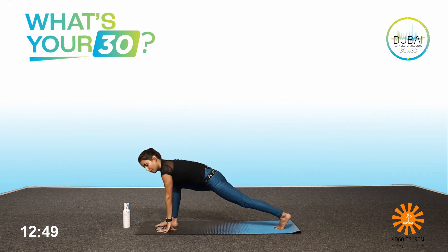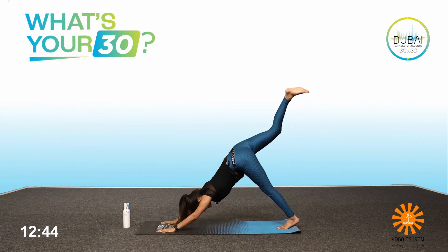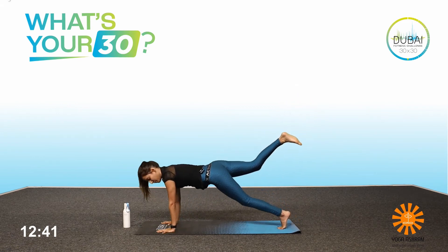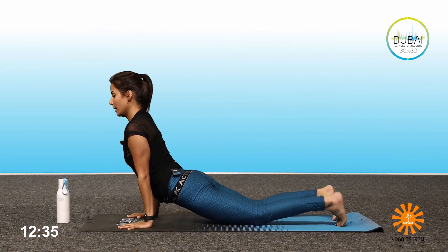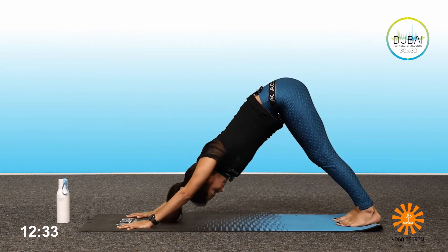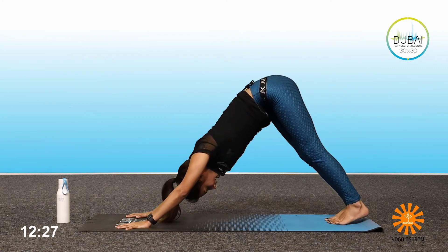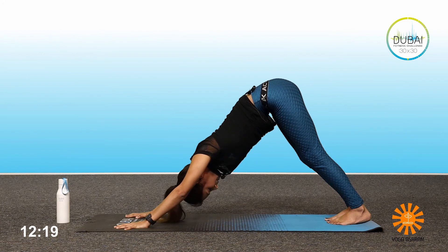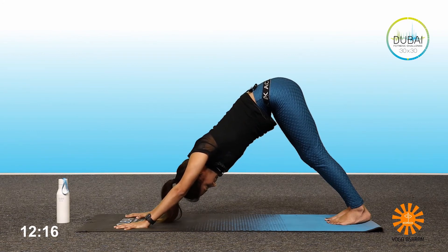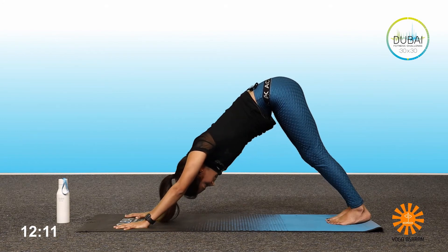Bring your hands down, look straight, turn the foot around. Exhale into the downward dog with the right leg up. Come into the high plank position with the right leg up. Drop the knee, chest and chin down, or Chaturanga. Inhale, up dog. Exhale, down dog. Let's hold the downward dog — try to relax. Breathe in, breathe out. Two more breaths. Two more breaths.